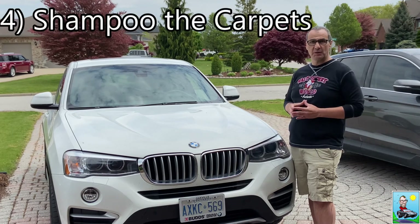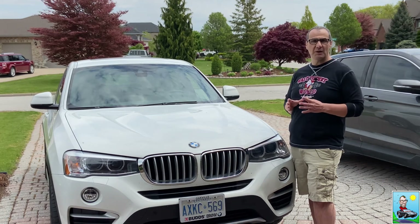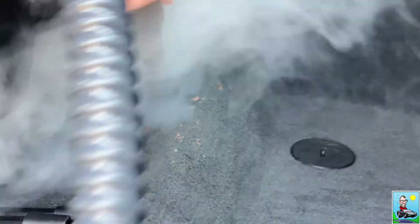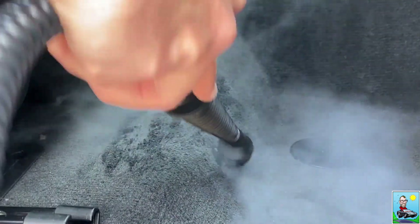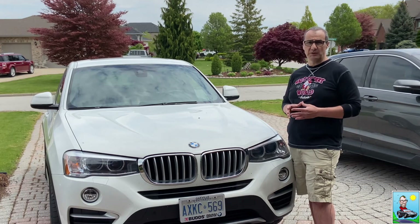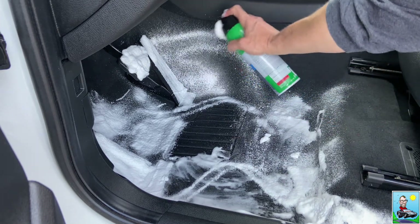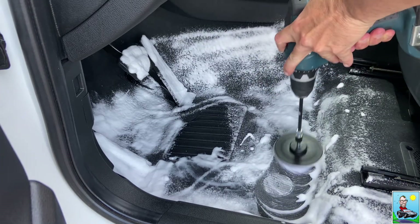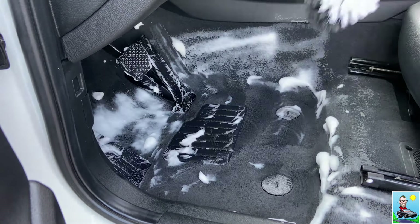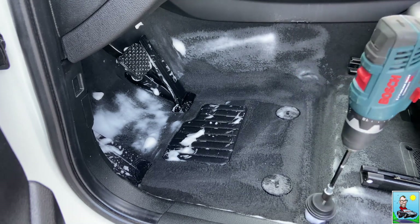Step number four: shampoo the carpets. Before applying any shampoo, I spot clean the carpets using a steamer to work loose any spilled food or hardened stains that won't come out with normal vacuuming. I also use a 50-50 mix of white vinegar and water to remove any salt stains that accumulated over the winter. Once that's done, I apply carpet shampoo generously to the floor and work it in with a brush — I like to use the brush that attaches to a cordless drill, as it does a better job than by hand. I also reverse the drill while cleaning, which moves the fibers in the opposite direction and agitates ground-in dirt better.